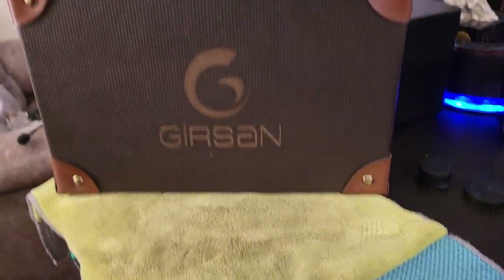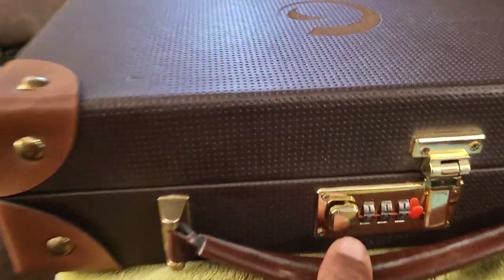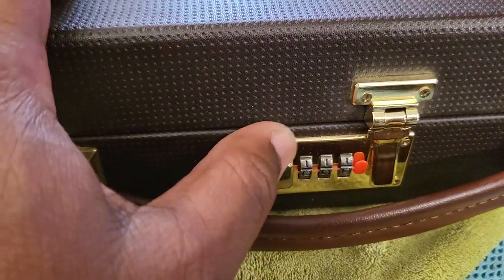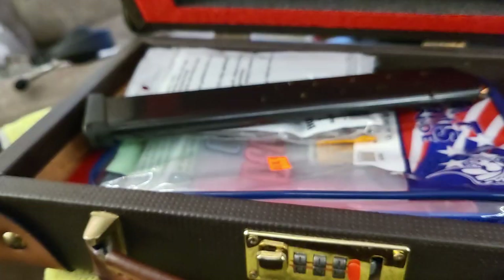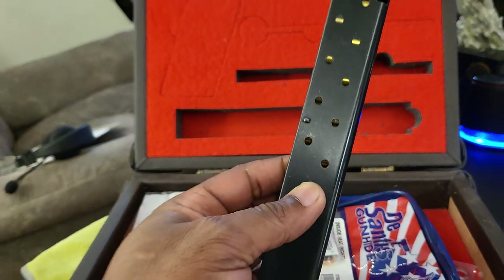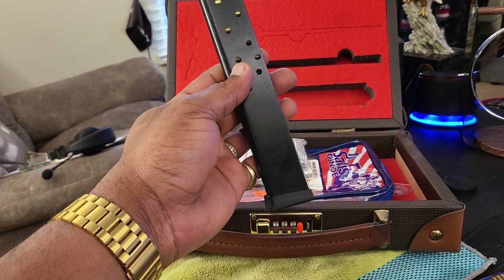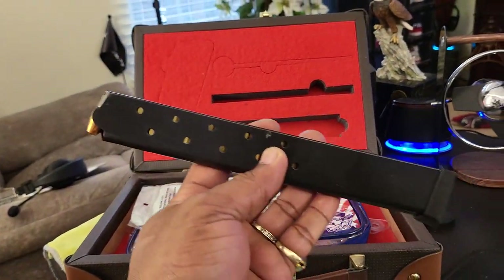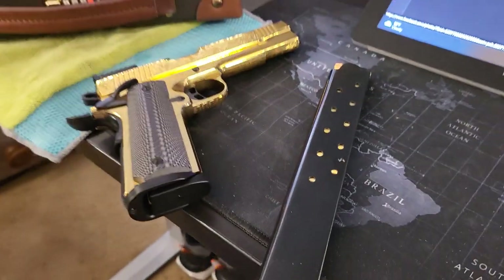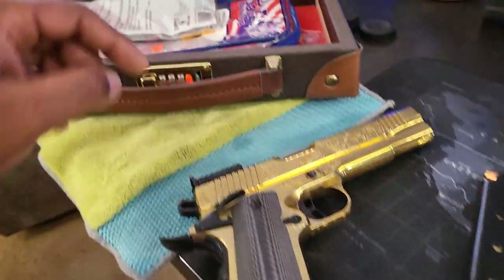Let's move this back to show you how it looks open. Let's see what we got inside. Boy, got the extendo in there — let me back up so you can see that. Yes sir, got the extendo to go with that guy. But I don't know, I wouldn't want to walk around with the extendo on there. I'll keep it like that, and then when that runs out I'll fall back to that.